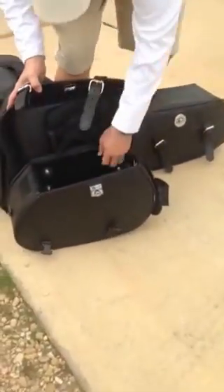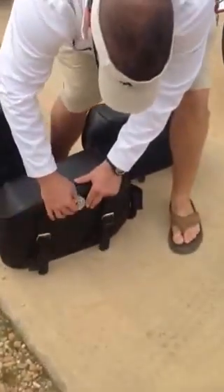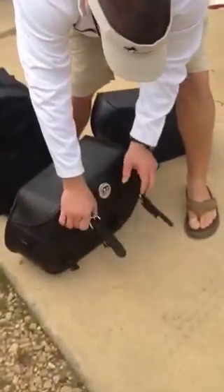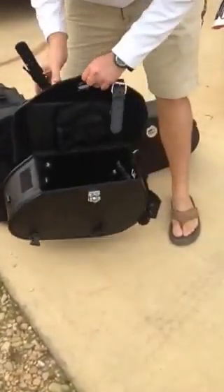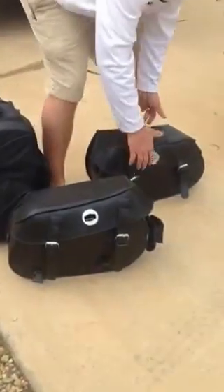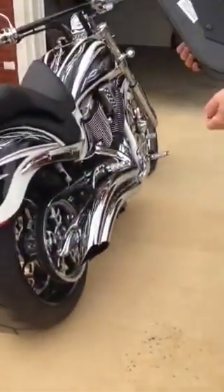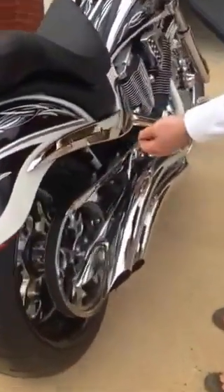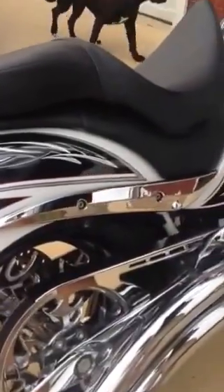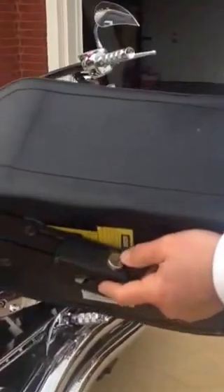I also bought Edge saddlebags — you can go on Edge's website, you can see the bags are very well made. They're lockable, they've got the key, and there's a ton of storage on the inside. You've got the little make-up bag with Velcro, you've got the beverage holder. They're easy to mount — you take these Allen screws out, put these in their place, real simple, then it slides on. There are two of them and they're lockable.